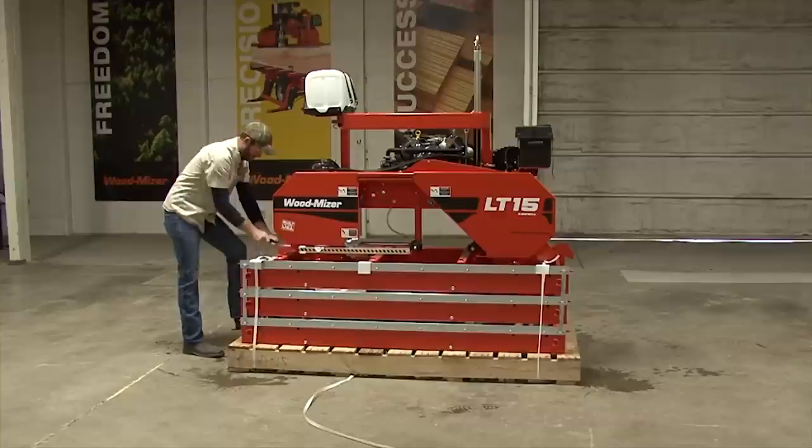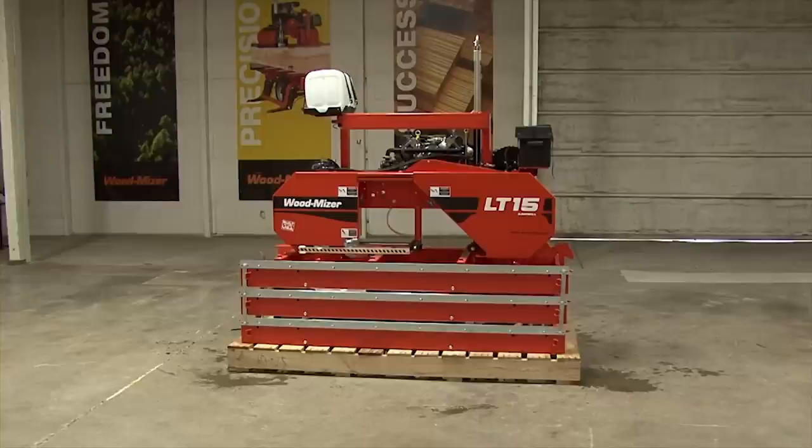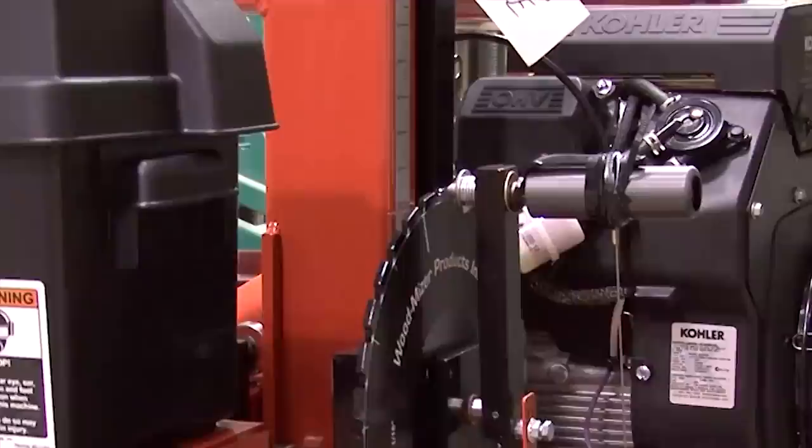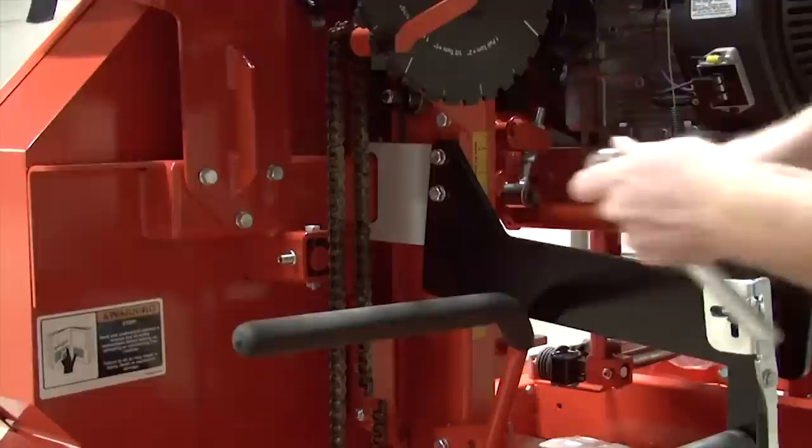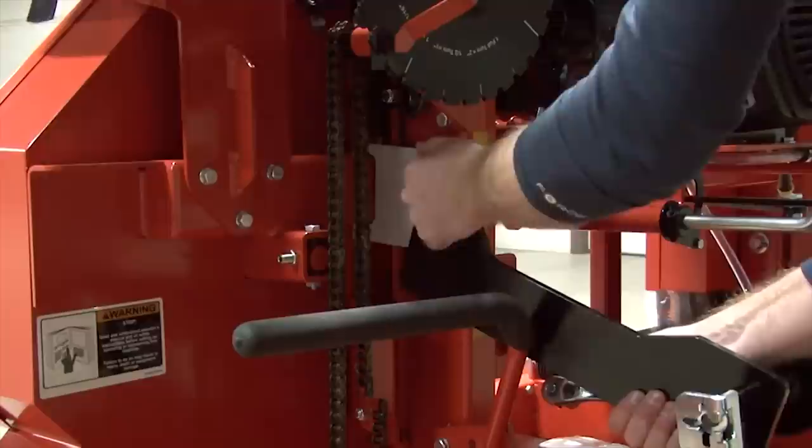With the straps cut, you will need to lift the head of the mill up to its highest point. Do this by cutting the strap that is locking the handle into place. Make sure the handle locks into position before continuing. While on the back side of the mill, locate and remove the crank handle bracket and shipping plate. Set the crank handle aside.